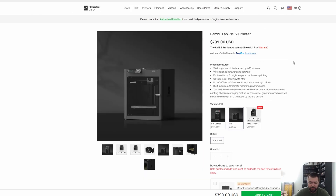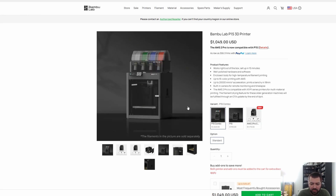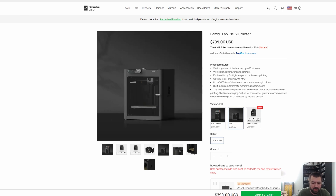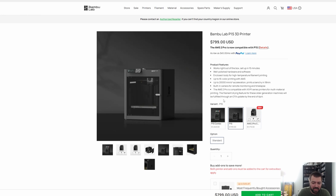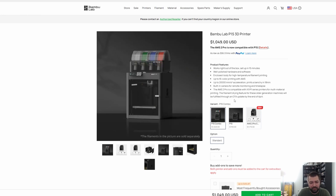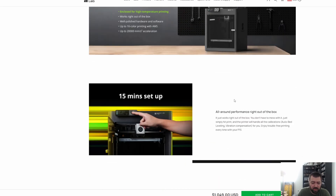Finally, the P1S. This is the printer I would purchase if you're in the market for anything under a thousand dollars. People use this for their print farms. It has gone up in price because of tariffs, but if all else fails, go with this printer — it's going to be reliable and do everything you need. I don't really see any negative comments about it. At $799, with 256 by 256 by 256 build volume, these printers just work straight out of the box.